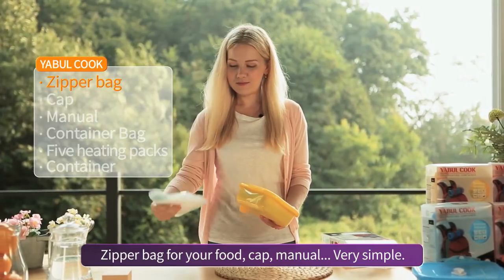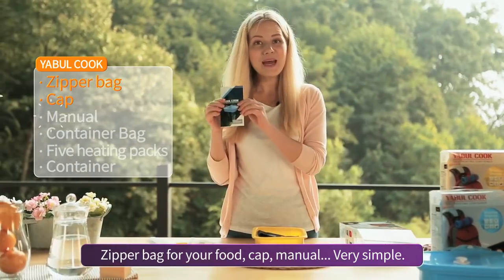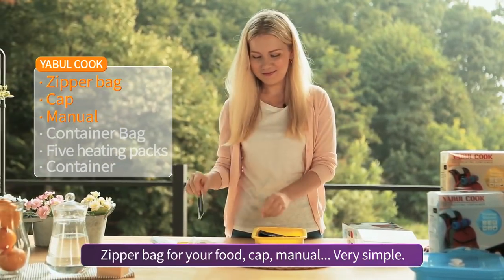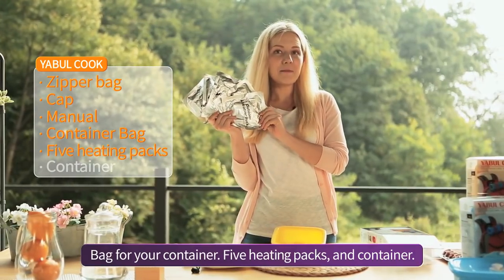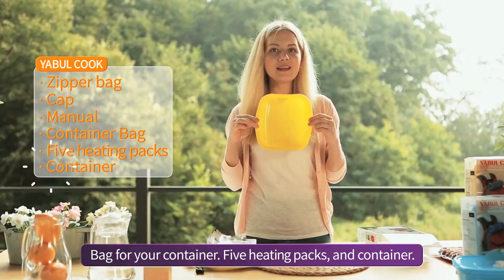A zipper bag for your food, a cap, a manual, a bag for your container, five heating packs, and a container.